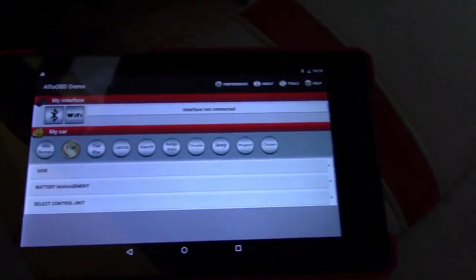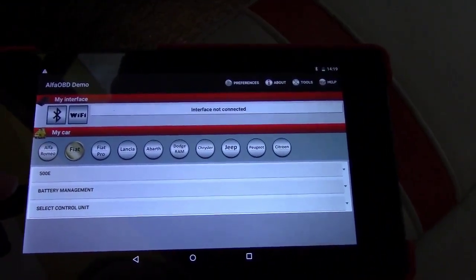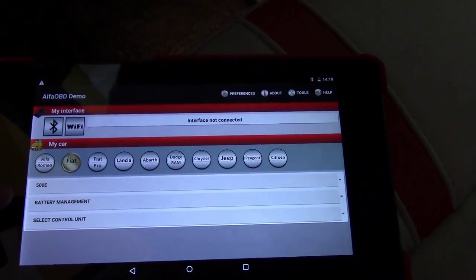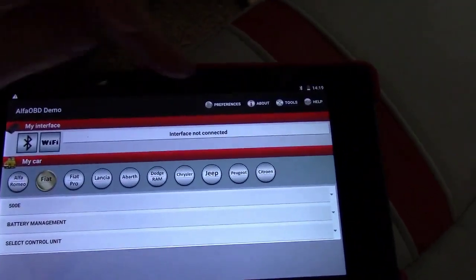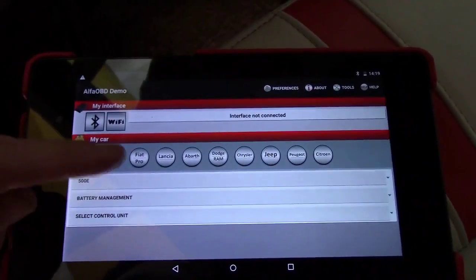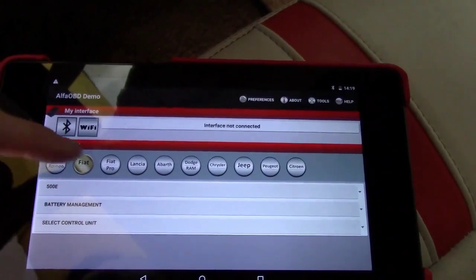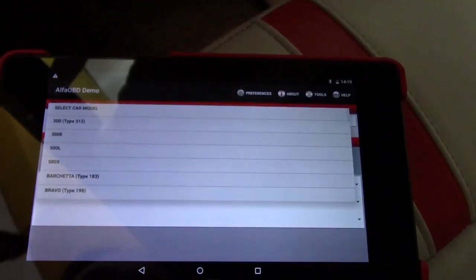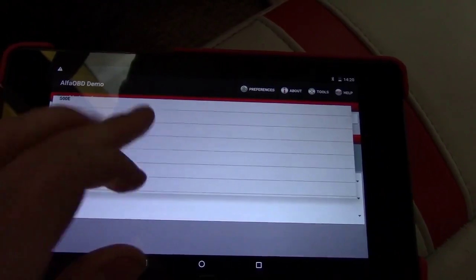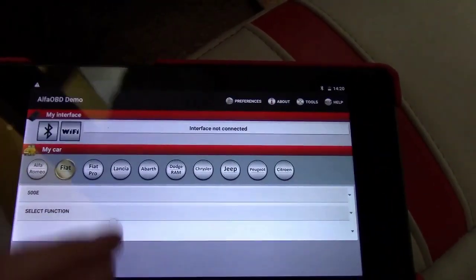This is what the app looks like. It does remember your settings, so the first time will be a little different. The first time you'll have to select your car. You just go down the list and select Fiat.